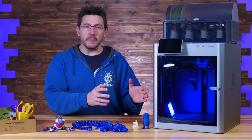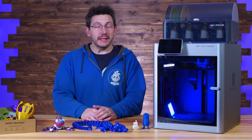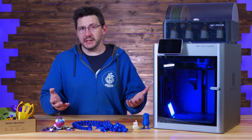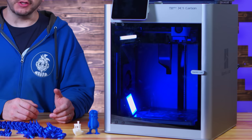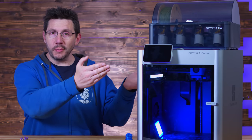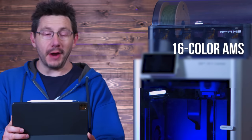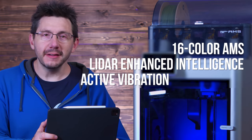The X1 Carbon from Bamboo Lab sports a 256 cubed build volume. It actually comes with multiple removable build surfaces, each one tailored to cold, hot, or engineering grade materials. It's a custom 0.4 millimeter nozzle and extrusion system — everything's custom — and it'll melt polymers up to 300 degrees C. The machine is fully enclosed with a glass door up front and a glass top, which can be removed. It also features 16 color AMS, LiDAR enhanced intelligence, and active vibration cancellation.